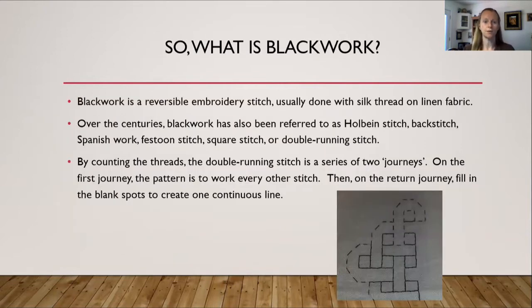So what is blackwork? Blackwork is a reversible embroidery stitch usually done with silk thread on linen. Over the centuries it has also been referred to as Holbein stitch, back stitch, Spanish work, festoon stitch, square stitch, double running stitch, or Mamluk embroidery. By counting the threads, the double running stitch is a series of two journeys. On the first journey you work every other stitch — an in-out-in-out pattern. On the return journey you fill in all the blank spots to create one continuous line.